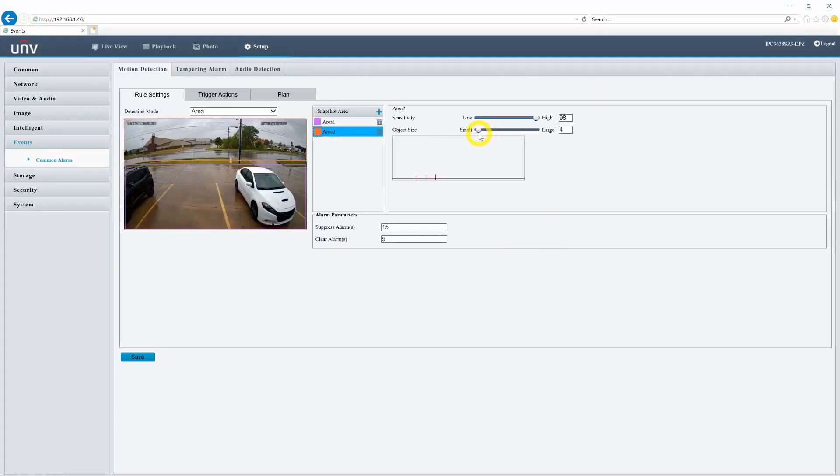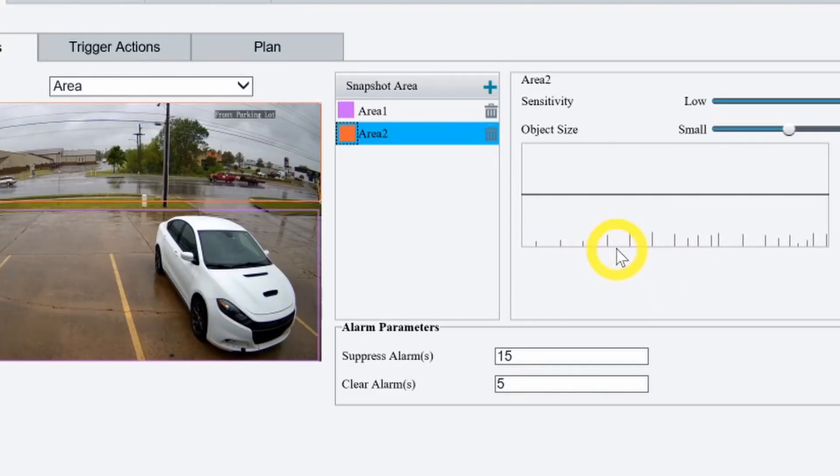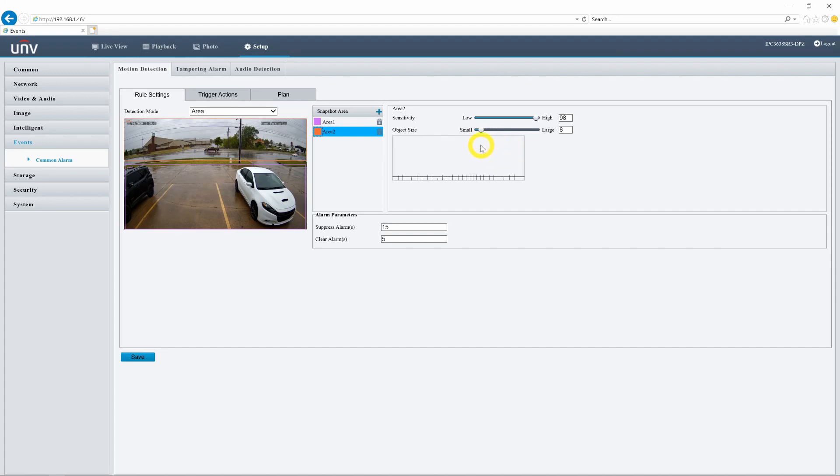I can go ahead and change this object size from small to large, and as I do, you'll see that horizontal line move upwards across the screen. We can see that these lines signifying the cars moving on the screen are now grayed out — that's because these objects are now too small to trigger the motion detection alarm. As I bring this line back down, we can see that the lines are colored again, letting us know that they do surpass that threshold. This is a very convenient and visual way to edit your simple motion detection.